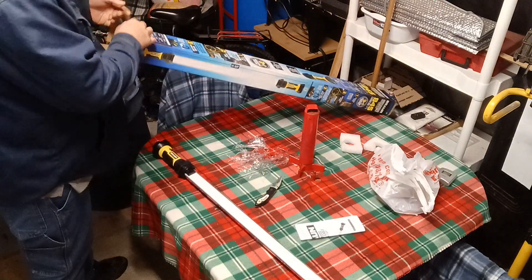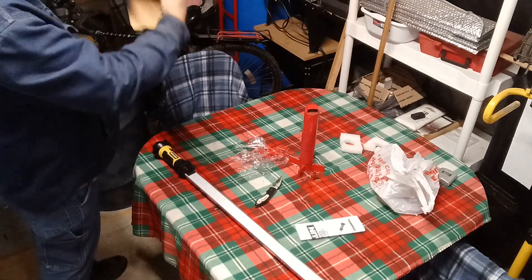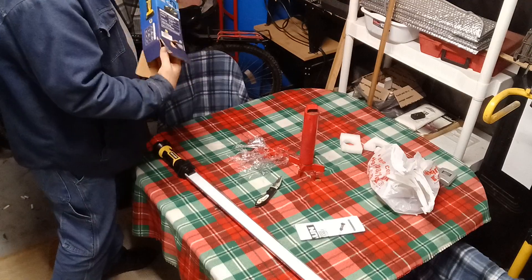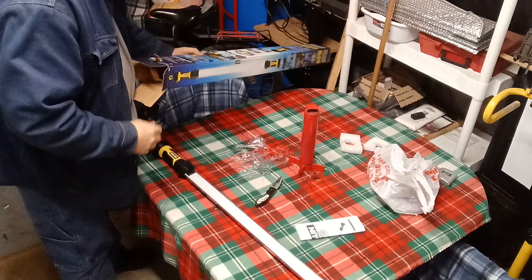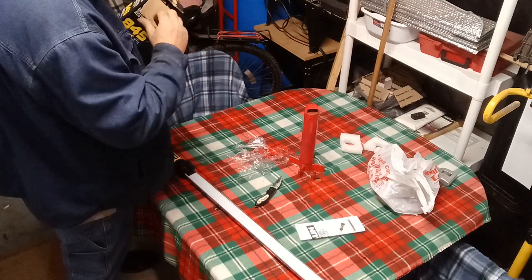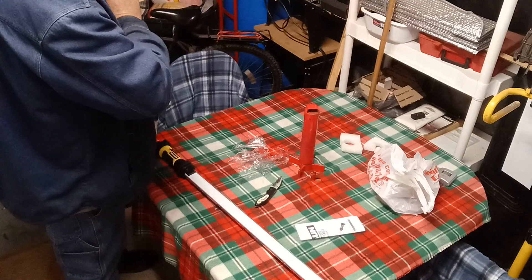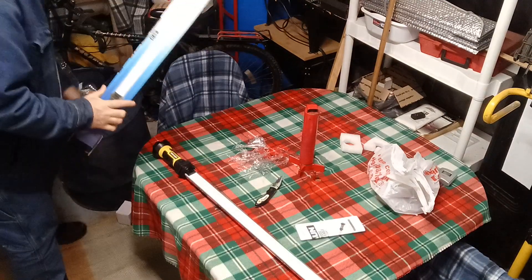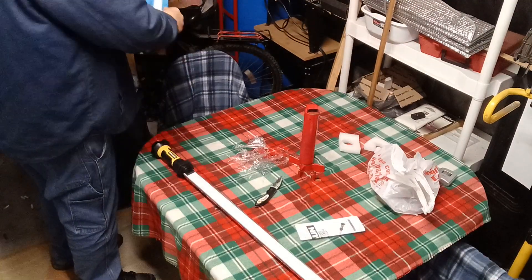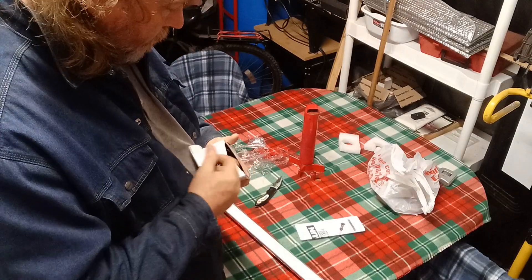I did not see a charging cable. I don't see a way to charge it. It didn't come with a charging cable — what in the world is with that? Oh wait, it fell out of the box. There we go — this white box was down at the other end of it.